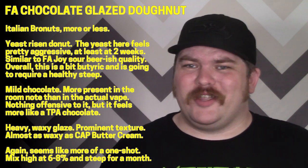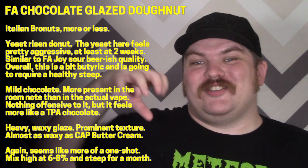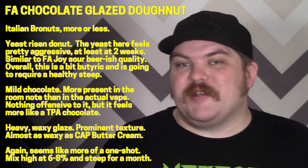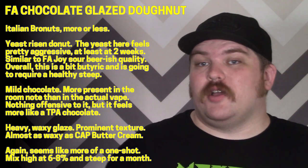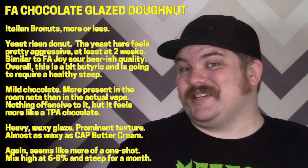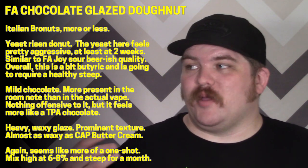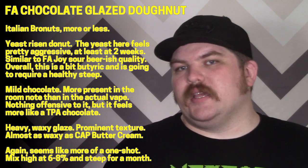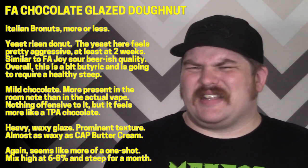This is another one-shot type flavor and I'm going to be bold: you can go really high with this. I initially mixed at two and four percent and it seemed really thin. I did a tester at seven percent about four or five days before testing and it was moving in the right direction — so I'd probably go somewhere between six and eight percent. I'd advocate for a fairly lengthy steep to let that Joy funk die down and let the sour notes coalesce into something thicker.